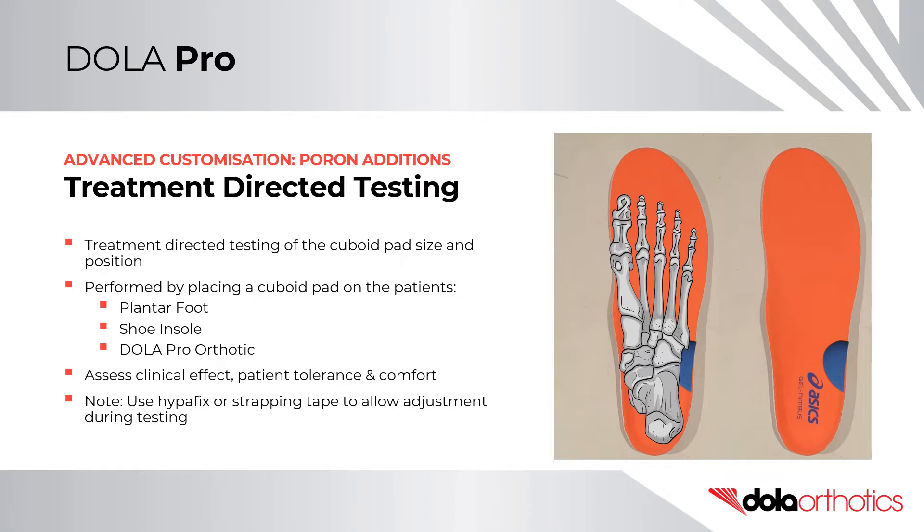Treatment Directed Testing. Treatment directed testing of the cuboid pad size and position can be performed on the patient's foot, shoe insole, or on the orthotic shell. This can be used to test for clinical effect, patient tolerance, and comfort. Secure with strapping tape or Hyperfix to allow adjustment of the cuboid pad location during treatment directed testing.